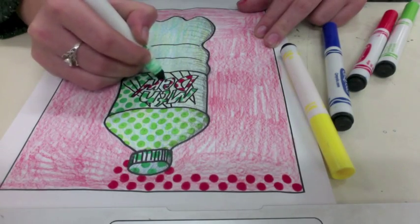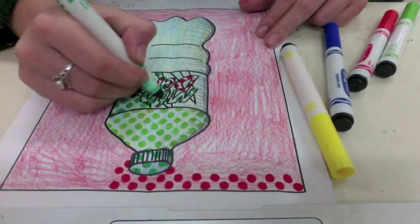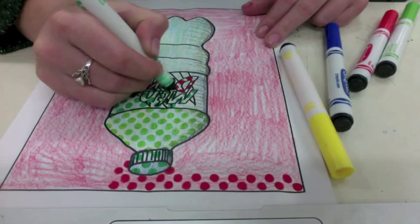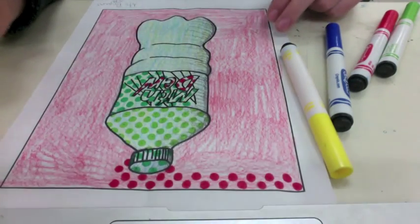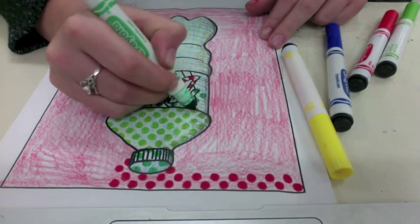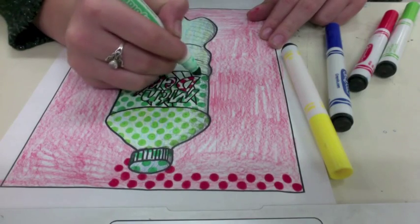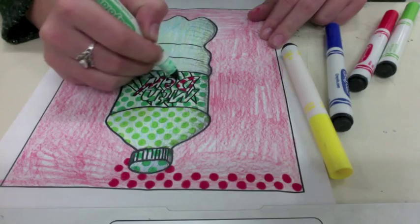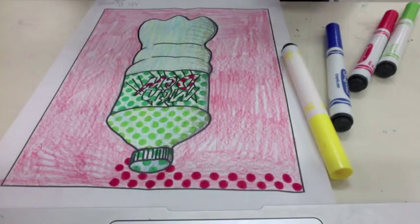I'm going very carefully, making sure not to miss any. It's very easy to miss the circles so you want to make sure you don't miss any. Even going right on top of those hatching lines — that's fine, you'll still be able to see the hatching lines. This is the step that takes the most time: coloring in all these dots.